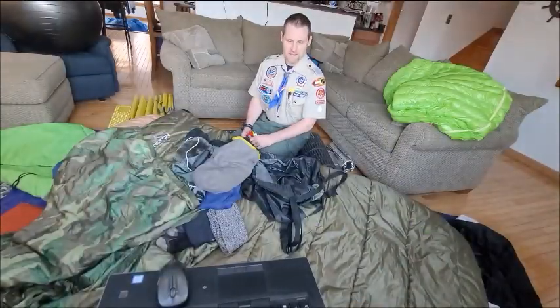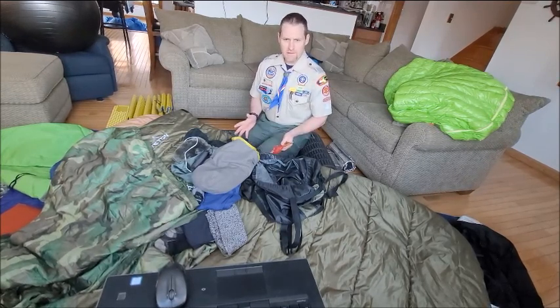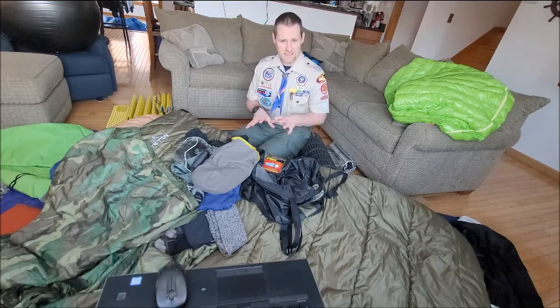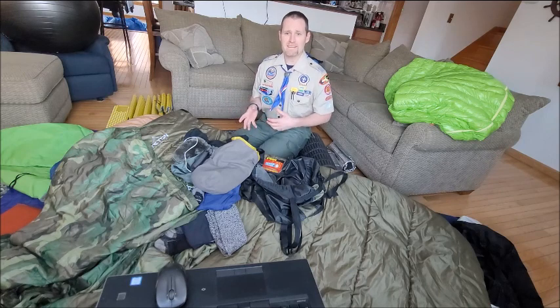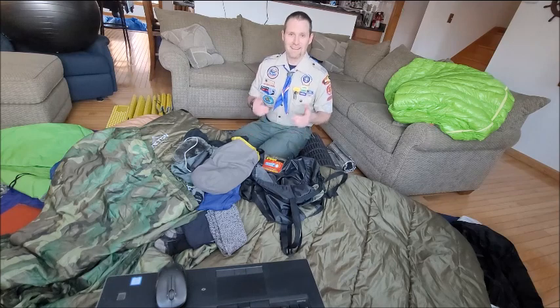All in all, there are a lot of different ways to make it work. Like with everything else, if you have the opportunity, practice first at home to make sure you have your system dialed in. And if you can't do that, make sure you have a backup plan just in case things go south on your camp out — or north, I suppose, since south is usually associated with warmer. Camping!